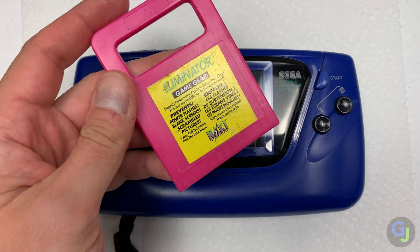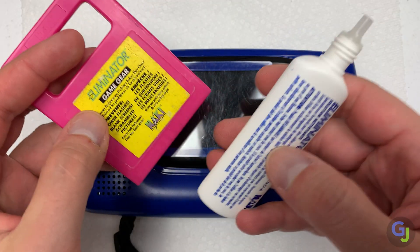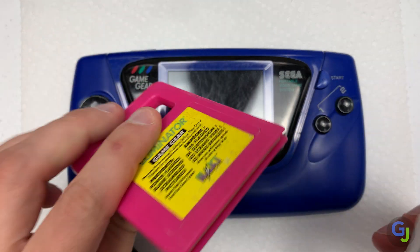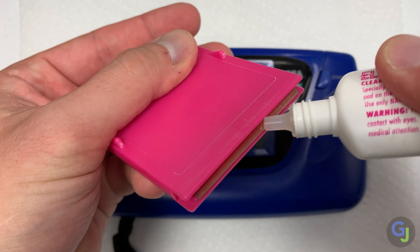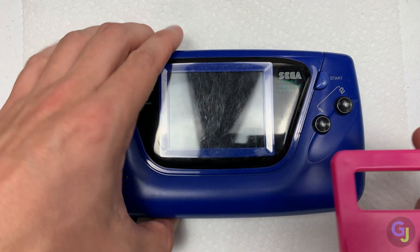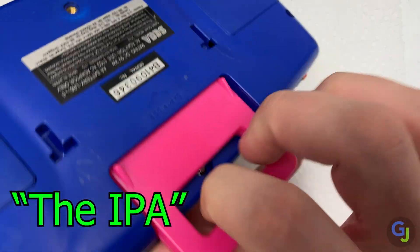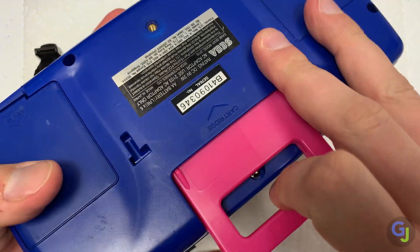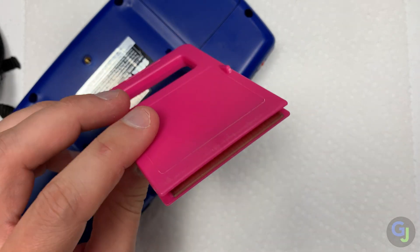The first step before doing anything is to clean the cartridge slot and pins to make sure this unit is working as best as possible. I've talked about using these Naki Eliminator cleaning carts in my Game Boy refurbishment video, but these are great little kits. They work well to clean up the pins and don't take too much time either. Just add the solution to the cart and pop it in and out to start cleaning. Wipe off the dirt with a Q-tip and continue this process until the Q-tips start coming away clean.